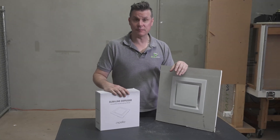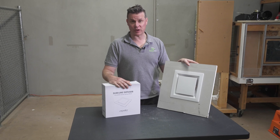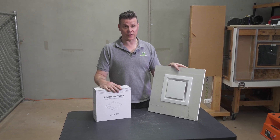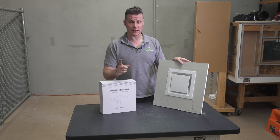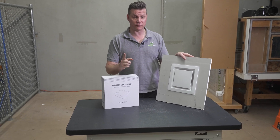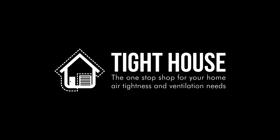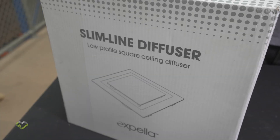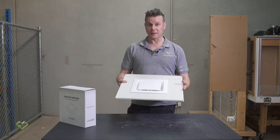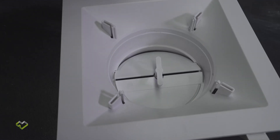We're talking Expella Slimline Diffuser. We're going to go through some of the features of this amazing product for inline exhaust fans, which are one of the quietest, highest airflow, and most building-code-compatible fans you can buy on the market today. This is the Expella Slimline Diffuser, and it's perfect for exhaust fans, especially inline exhaust fans.